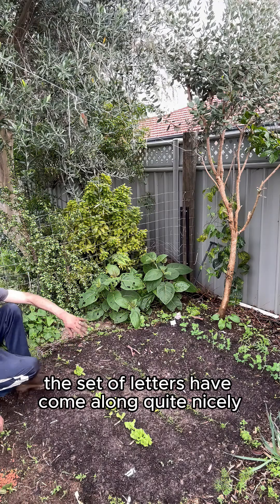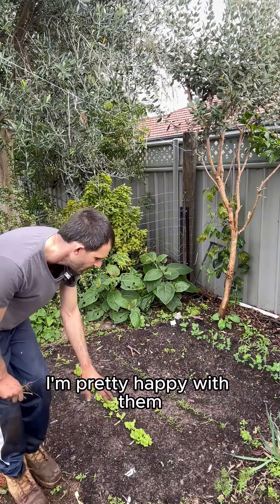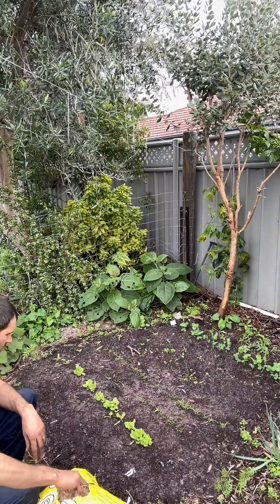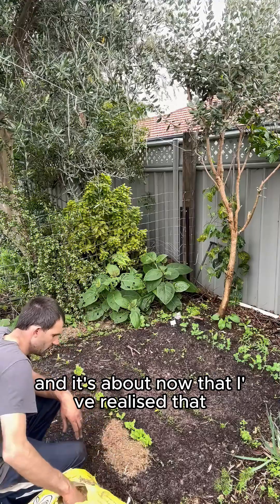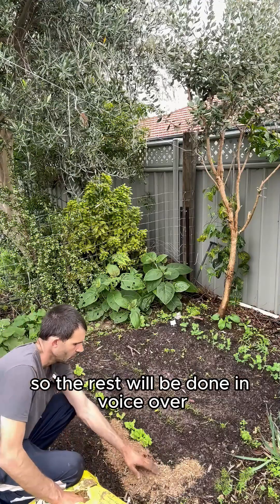The lettuce have come along quite nicely. I'm not going to do any thinning on those yet — I'm pretty happy with them. It's about now that I've realized the microphone has stopped working while videoing, so the rest will be done in voiceover.